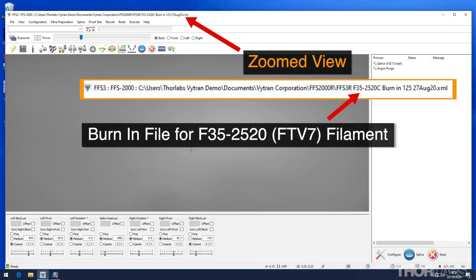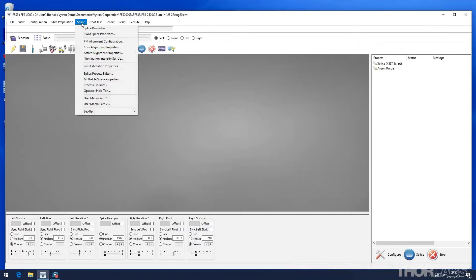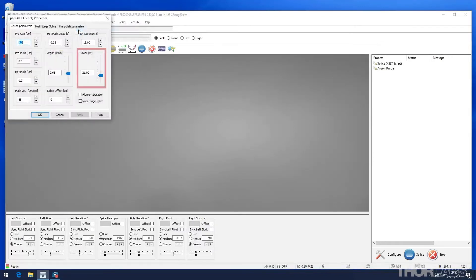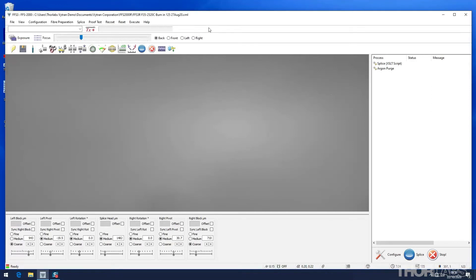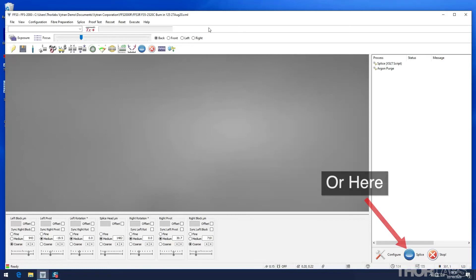Common burn-in splice files should be pre-installed on the computer that ships with the unit. It will use a splice power at or near the typical operating power of the unit. The splice on duration will be limited to 15 seconds to avoid overheating. When the burn-in file is loaded, press the blue button to execute the burn-in splice process.